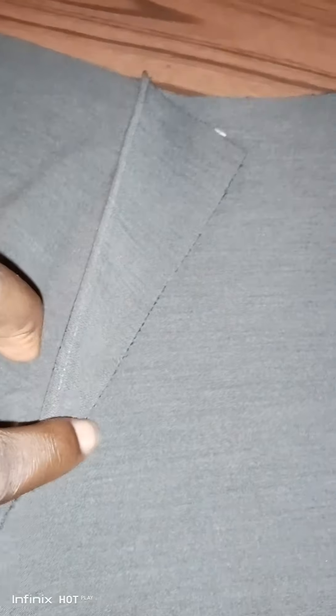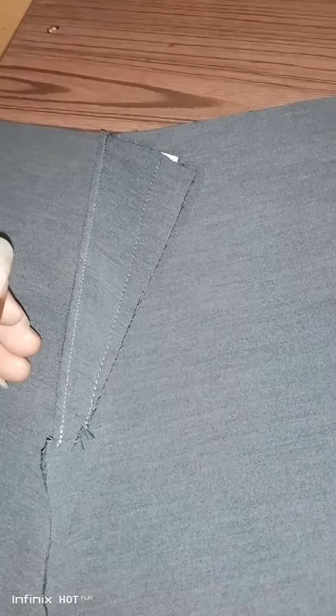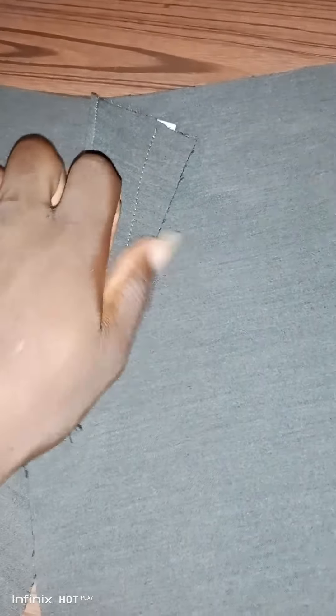After that, you turn the pocket this way — these are both pieces folded inside. Now you stitch on this one from here till here. Make sure it's not wrong. Push this allowance to the pocket side, then stitch from here to here to make it firm.